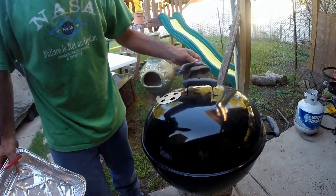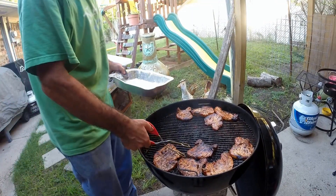All right folks, here comes the magic. Look at that — beautiful, beautiful.